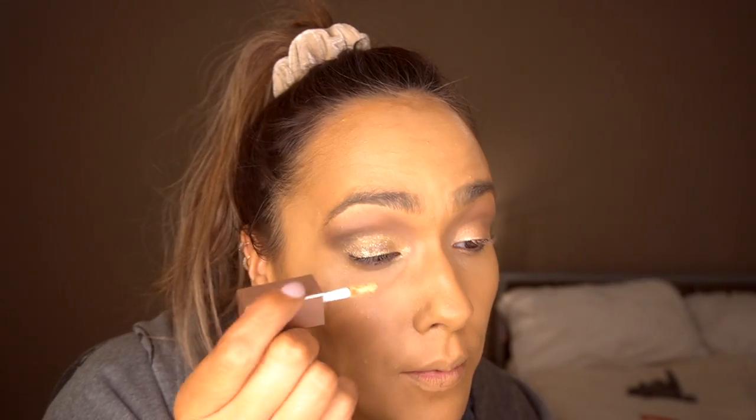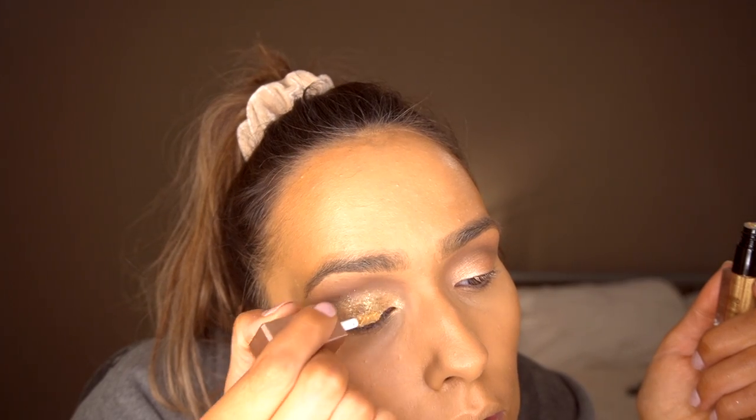There's the PS liquid glitter eyeshadow in the shade gold - this was £3.50. I'm going to go over that glitter colour with this, just applying it on top. It definitely picks up the colours underneath. I'm going to go in with a bit more. I can still see that shade underneath but it's just moving the product around a bit. I'll just leave it on and see how it sets.